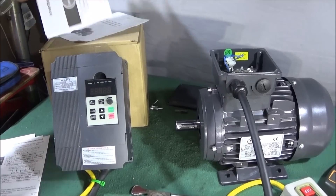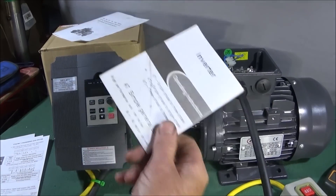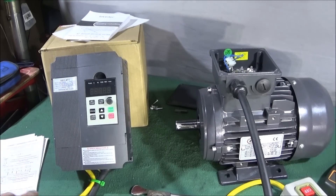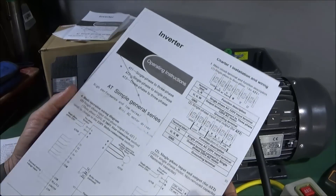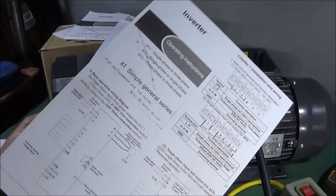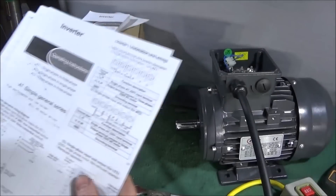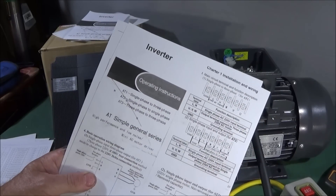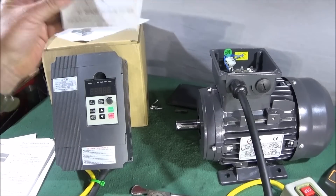Whenever I get instructions for things like this, I always scan them and save them in various places on different computers, and I also print them out. I've printed these ones onto a nice piece of thin card which is nicer to handle in the workshop, and I put them in clear sleeves in an A4 folder to keep them from getting dirty or lost.